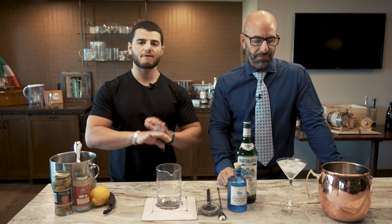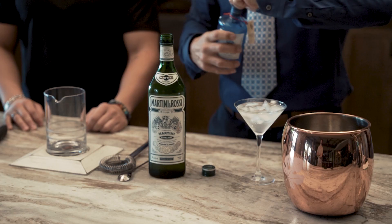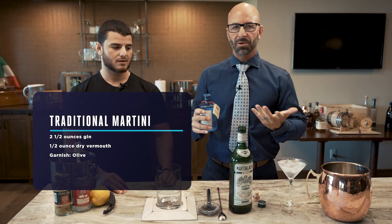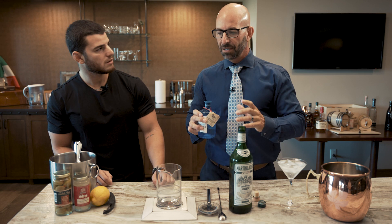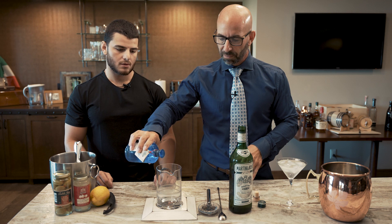Everything we're going to be talking about today is based off of the traditional martini, which is made with gin and vermouth. First and foremost, let's make a traditional martini. When you go to a bar and you're confused about what to order, at least if you have the one main spirit in mind — vodka or gin, in this case gin — and you want to go into that category of the martini, we can simplify the differences.